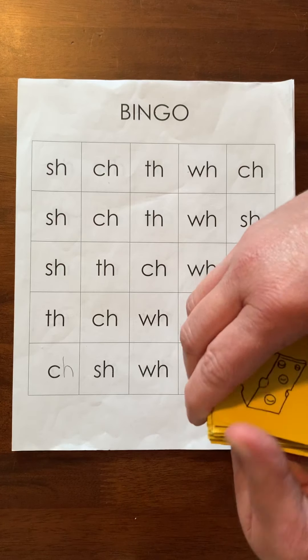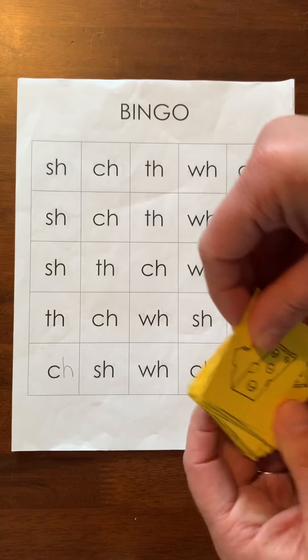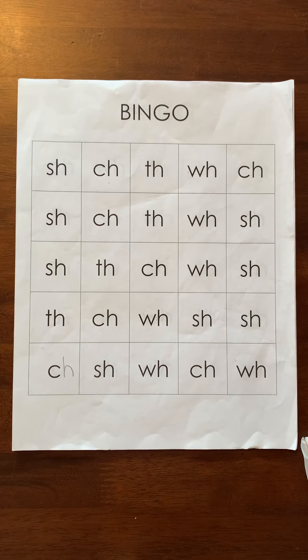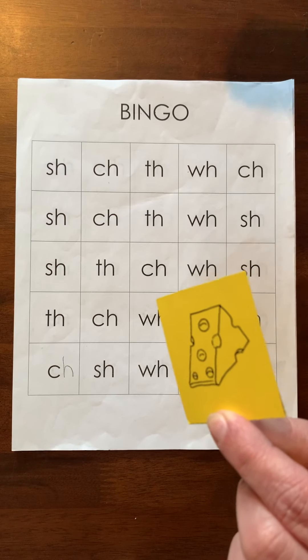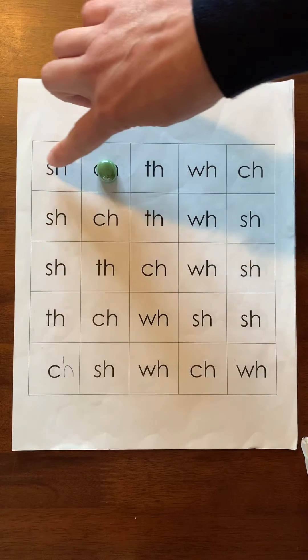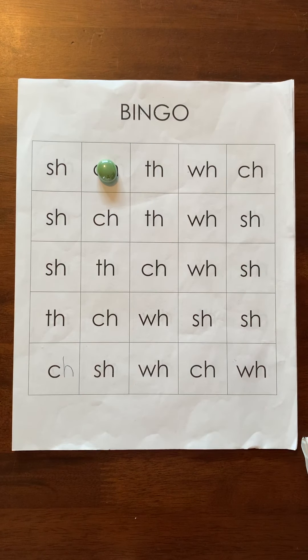Let's talk about two different ways to do it. One way would be to play with a family member — your family member will pick a card and show you the card. For example, they can choose 'cheese,' and then you're going to think about what sound that starts with, and put a gem on that sound. Remember with bingo, you're trying to get five across, five in a row down, or five in a row diagonally — somehow get five in a row.